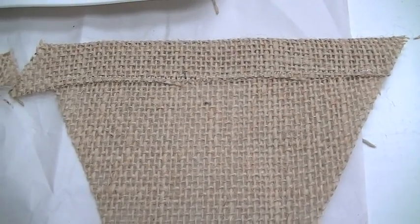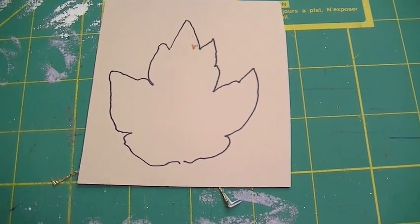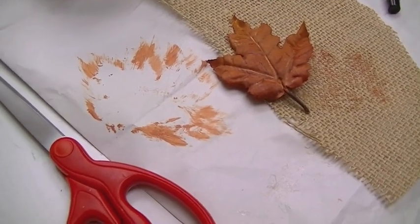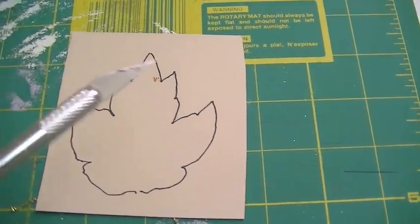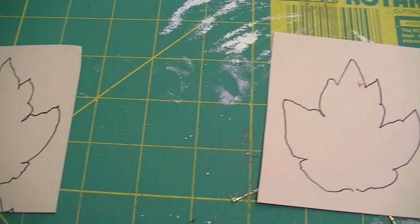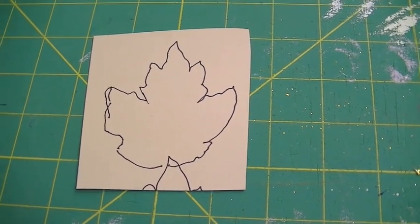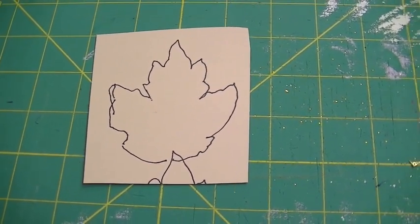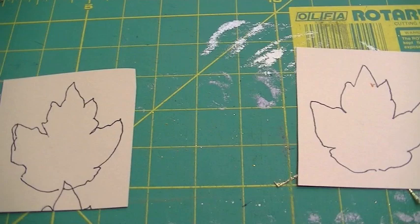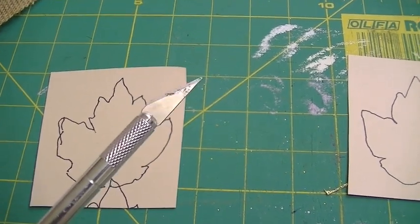For the leaf shapes painted in between the letters and at the ends of 'y'all,' I drew out a basic leaf shape taking inspiration from a silk leaf nearby, and I'm cutting it out with my exacto knife on a self-healing mat. I'm cutting two stencils in case I change the paint color and don't want them to mix.